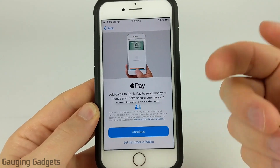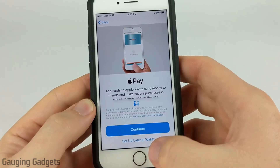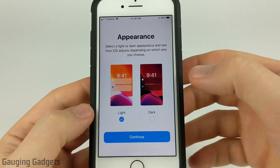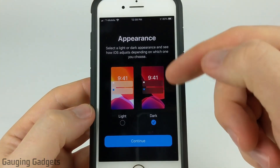At this point you can go ahead and add your credit cards to Apple Pay and set up your wallet, but I'm going to select Set Up Later. iOS 13 does feature a Dark Mode, so you can go ahead and turn that on here — I'll do that, which is pretty cool.